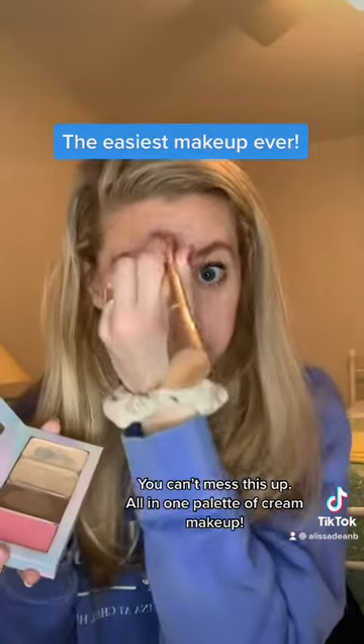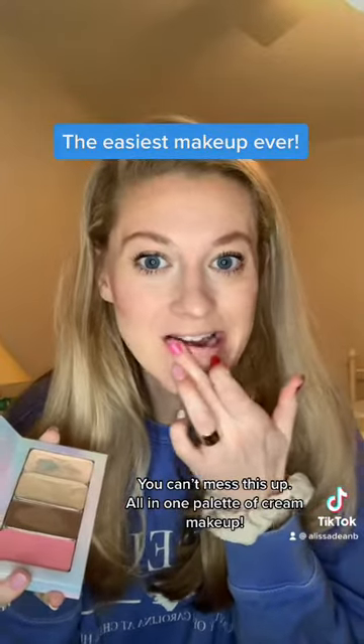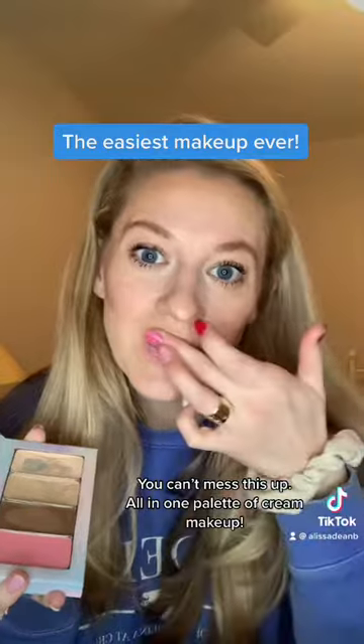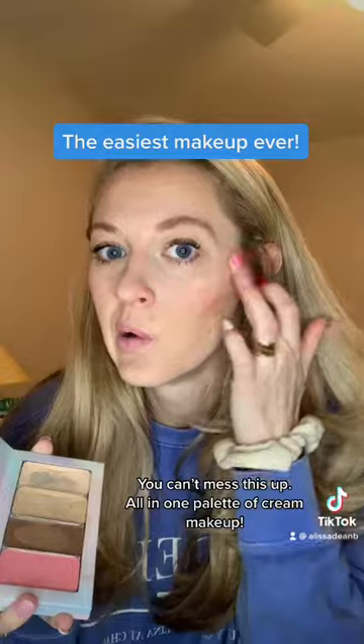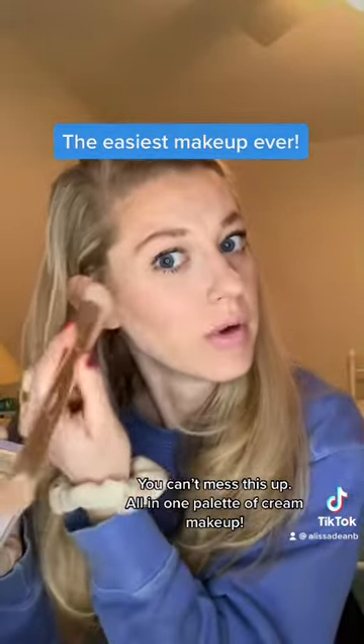The cream — you can't mess it up. So super fast. And then we're just going to throw on some of this really pretty pink on my lips and cheeks, blend it out, and we're good to go.